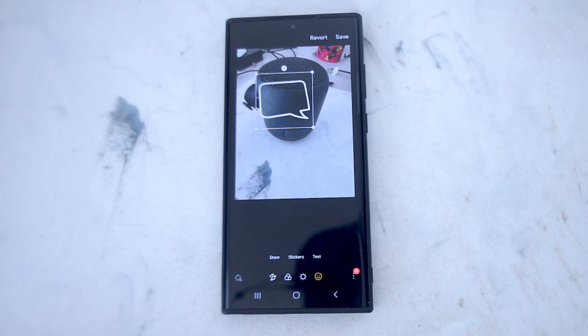So there you have it everyone. Just a quick tip on how to add stickers to your photos on the Samsung S22 series of phones. If you like this kind of content, leave a message down below, don't forget to subscribe and thanks for watching.